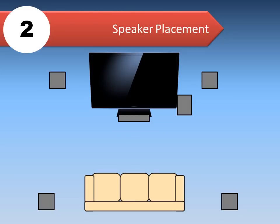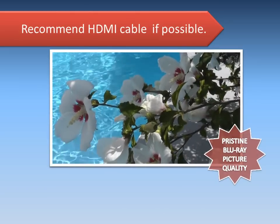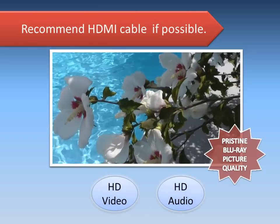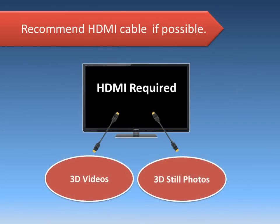The subwoofer can be placed anywhere that's convenient. We highly recommend connecting your new Panasonic home theater to a high-definition TV through an HDMI cable. This is the only connection that can provide pristine Blu-ray picture quality. The HDMI cable carries both the HD video and audio together and is also required to view 3D videos and 3D still photos.